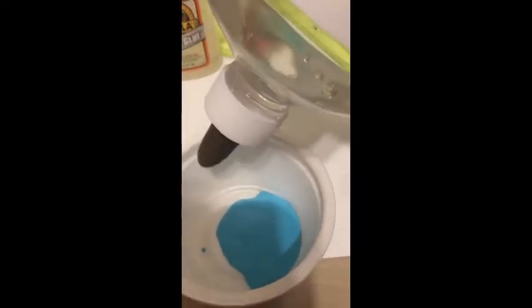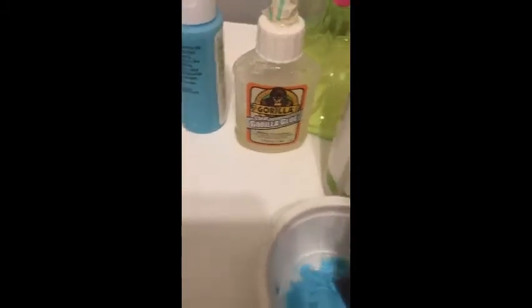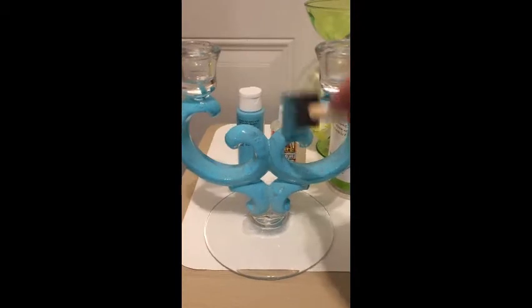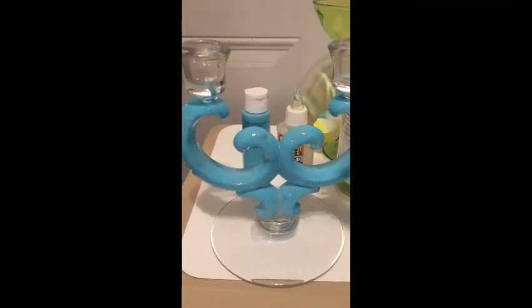First I started by mixing some blue paint with some glue. The clear glue has a cap inside you have to take off before you start using it — just a warning if you get this big glue. This is from Walmart and it's a clear glue. I was trying to go for equal parts and then mix it up. I'll do that more off camera and then paint it on these waves. On this I'm just dabbing the paint on to make it look more like water.